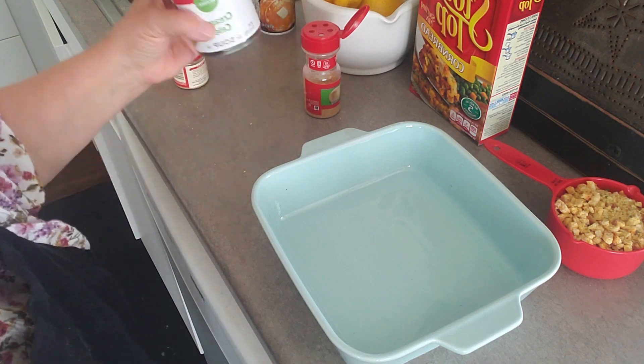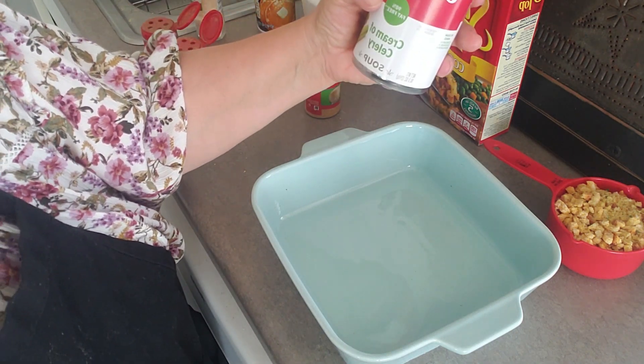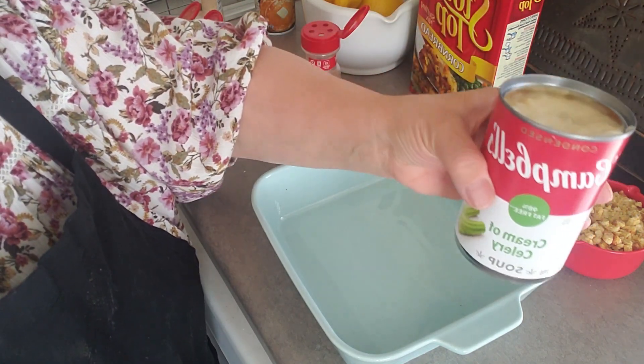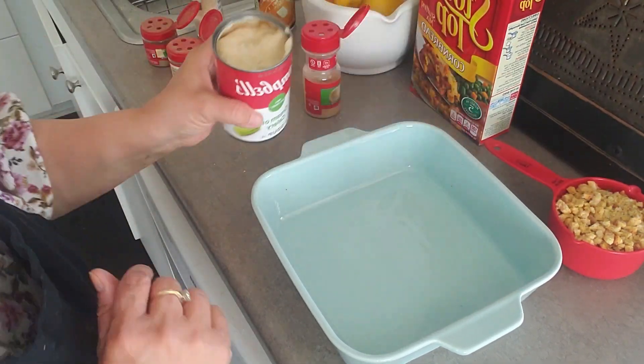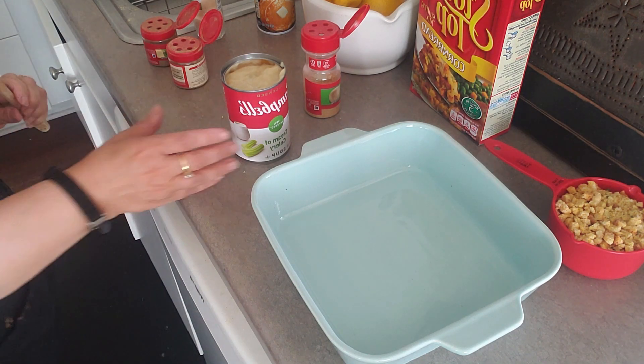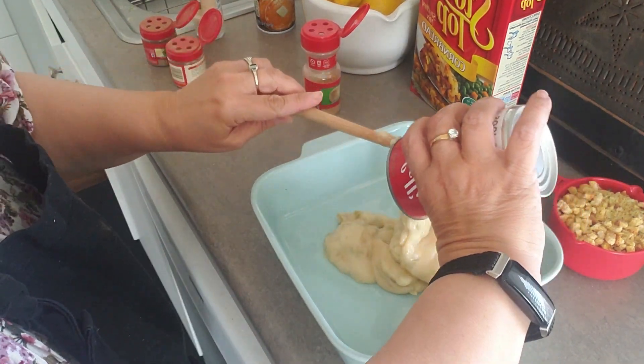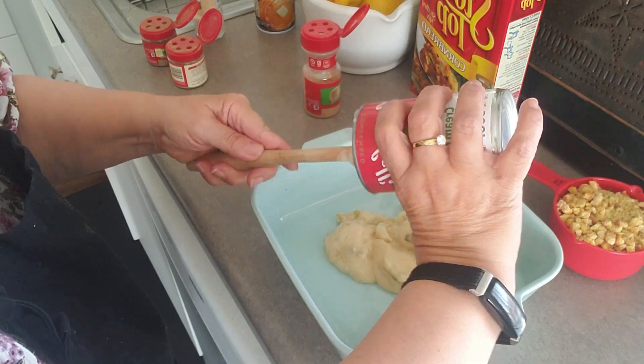Here we go. The first thing we're going to do is put in cream of celery soup. It's 98% fat-free, and we're just going to put that right in. Also, you're going to preheat your oven to 375, and she put in some almond milk with this.